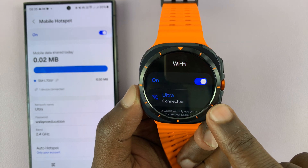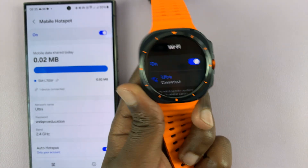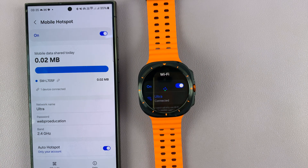There you go. The watch is now connected to the internet via a hotspot from our phone. Thanks for watching — comments and questions down below, and good luck.